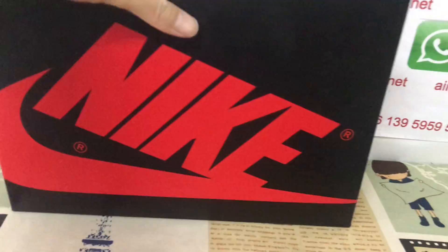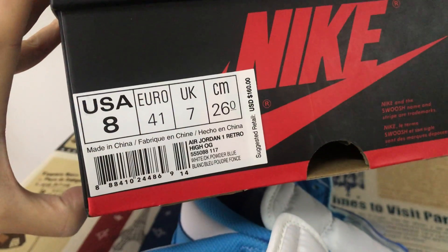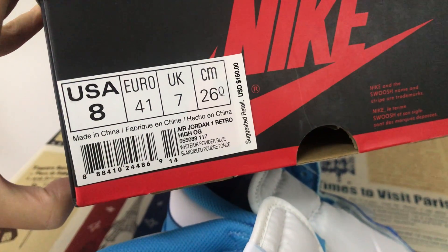That's the shoe box. Okay, that's the box label. That's the size — US size 8.